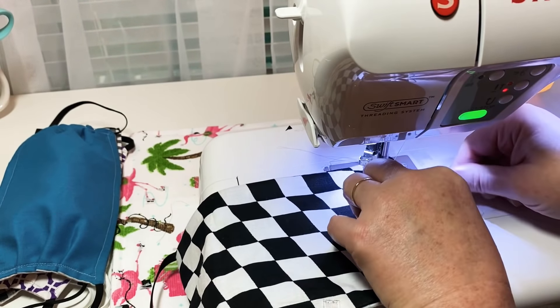Now that I've got my first pleat sewn down, I'm going to do a second one. Take your seam ripper and fold it over slowly — you don't want to break a needle. Go down about another inch, take it and roll it. Do this slowly. Now I've captured those pleat folds and I've got my three pleats captured on this side.